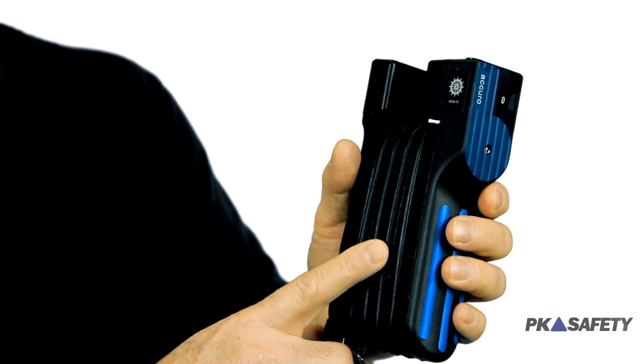Since the bellows-style pump operates without electricity, it's ideal for sampling air in areas that may have explosion hazards.